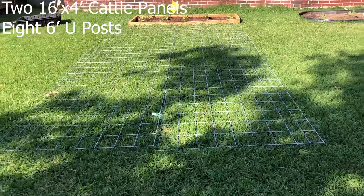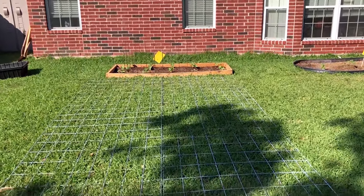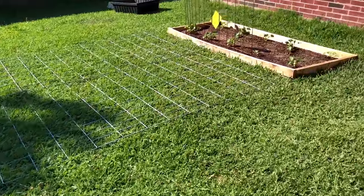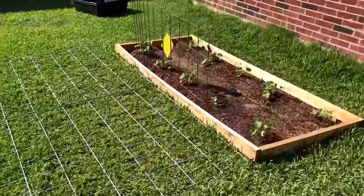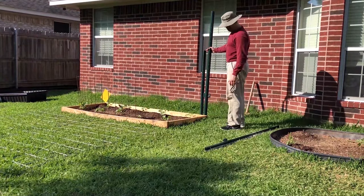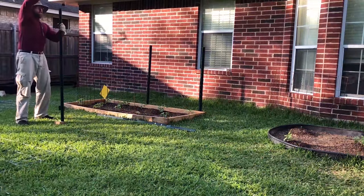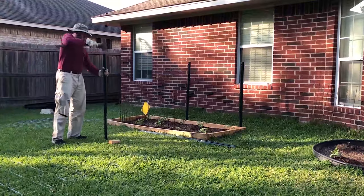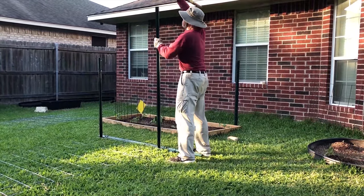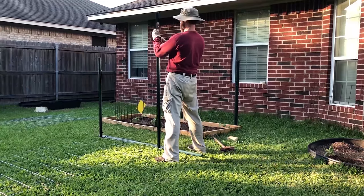I've laid out the cattle panels so I can start measuring and getting ready for my new trellis. I'm using eight six-foot U-posts. I'm going to drive them each two feet into the ground and then I'll use two 16-foot cattle panels to make this garden bed trellis.